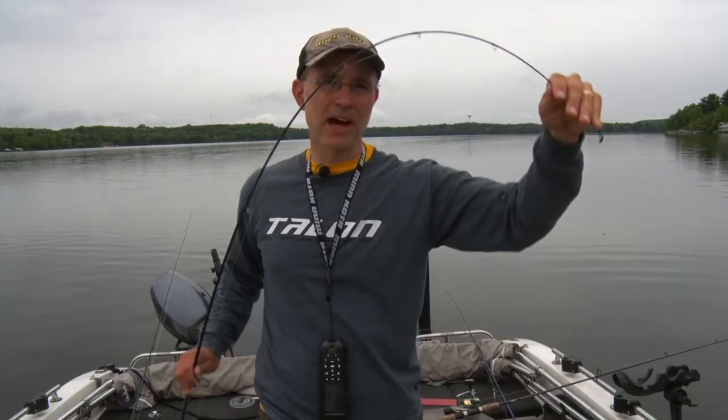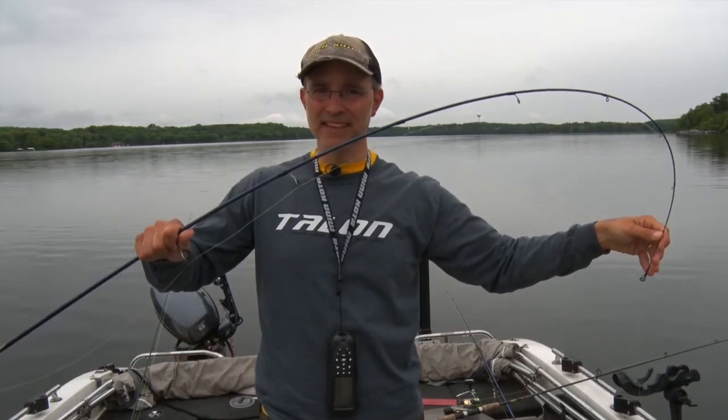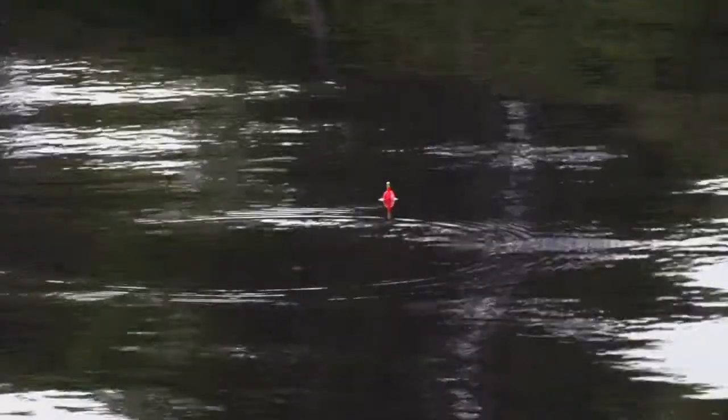Next, let's talk about rod action. You want to select a rod with a fair amount of tip flex — flex that extends into the midsection of the rod. That fast action of the rod is going to act as a shock absorber when you get that big walleye boatside but he makes one last deep diving, head-shaking run.